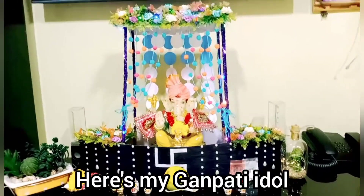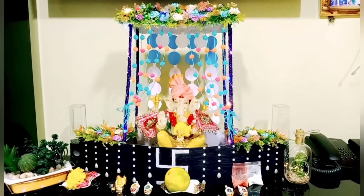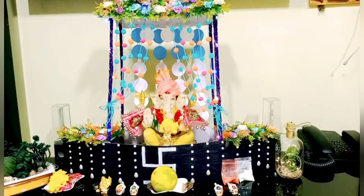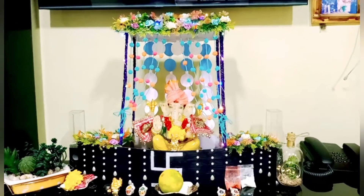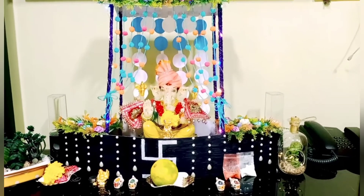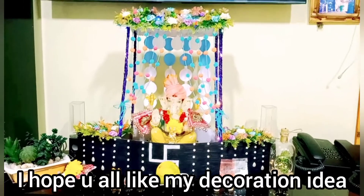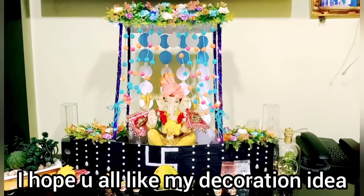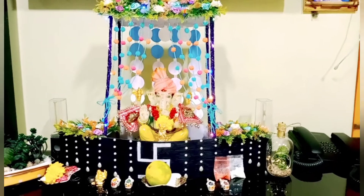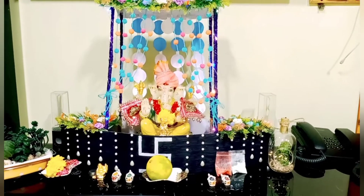Here's our little Ganpati — the same one I always worship every year. I have made him a cute little boat and placed flowers, leaves, some pom-pom curtains, and it looks even more pretty with the lights. In the night everything glows up and I will post a picture so you can check it out. I have also placed a little fruit, some flower necklaces and everything. But there is something missing in this picture — and that's Modak! So we'll quickly make the Modak and place it before Ganpati as it is his favorite food.